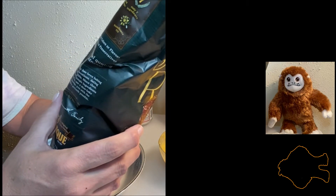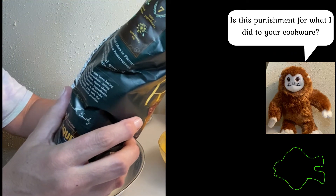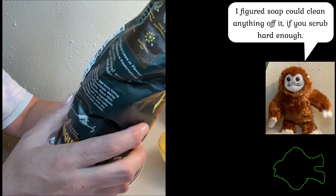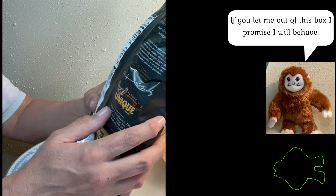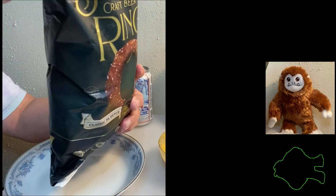120 calories for three pretzels — wow. Only one gram of fat, no saturated fat, and 295 milligrams of sodium, so these are going to be salty. Simple ingredient list though: unbleached wheat flour, sunflower oil, malted barley, salt, soda, yeast, and hops. Contains wheat and gluten, but of course — it's pretzels.